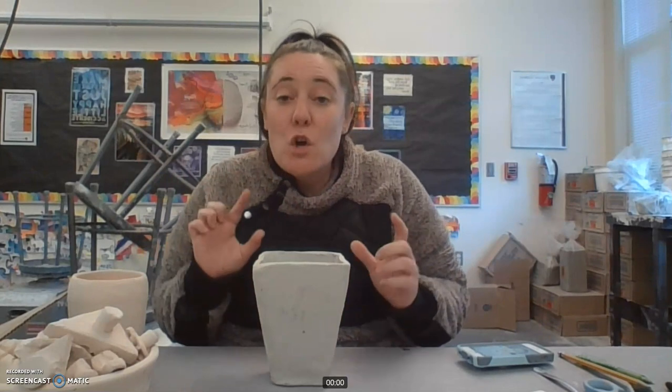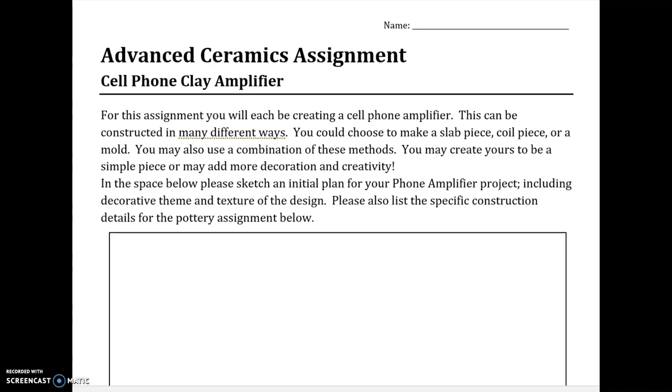What I've done is I found all of these different examples of pieces that we could be looking at and how to actually construct your piece. I'm going to switch my screen — you're not going to see my face anymore — and I'm going to show you some examples that I found. Here is your cell phone amplifier assignment.